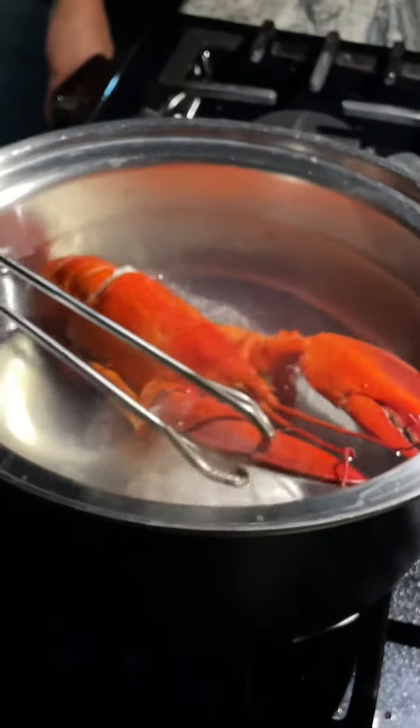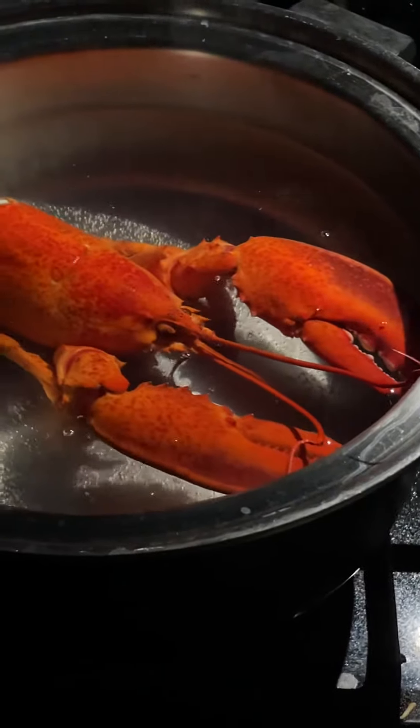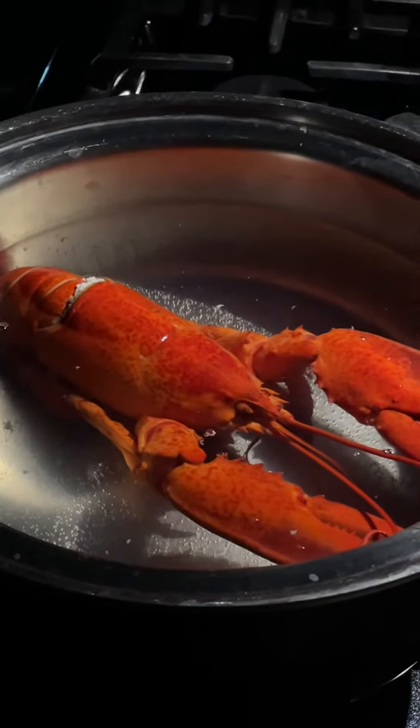There you go, that's the way — throw some salt and water in here. Yeah, throw a little bit more water in there.